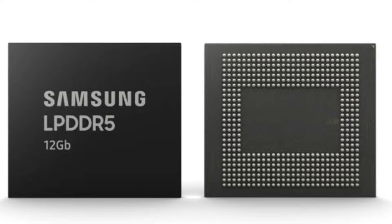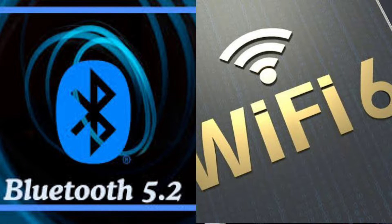You get 3 years of OS updates and 4 years of security patches, which is a big deal and a good thing. If we talk about RAM and storage, you get LPDDR5 RAM and UFS 3.0 storage. Now talking about connectivity — this phone has Bluetooth 5.2, Wi-Fi 6, dual-band Wi-Fi, dual 4G bands, and you also get NFC.